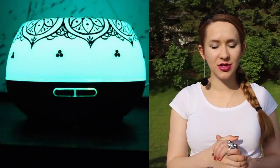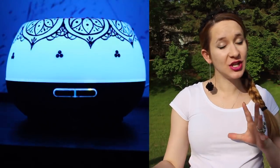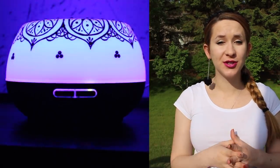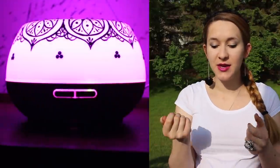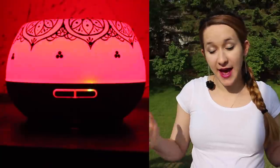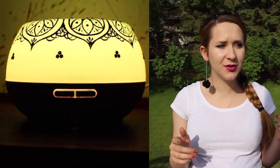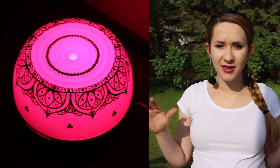Hi everyone, in today's video I'm going to be showing you how I did a pretty cool mandala pattern on an essential oil diffuser. This essential oil diffuser is a smart diffuser, so it can be controlled with your phone or with the buttons — personally I like buttons — but the fact that it can work with your phone is pretty cool. It can also work with the Amazon Alexa.